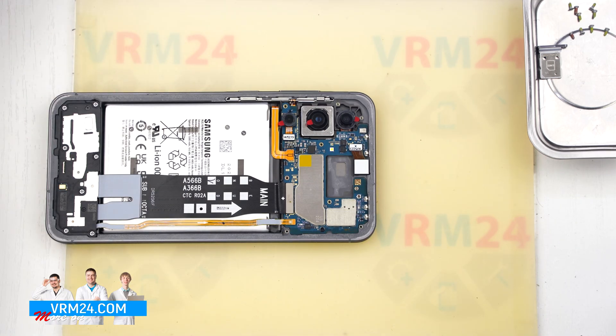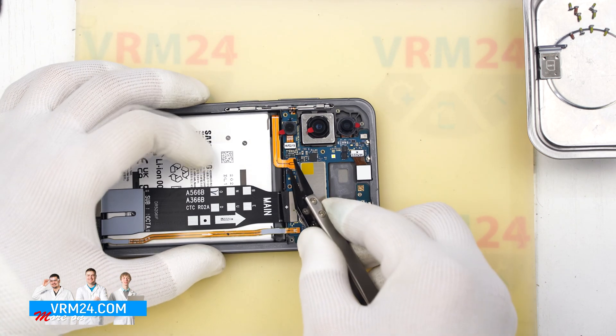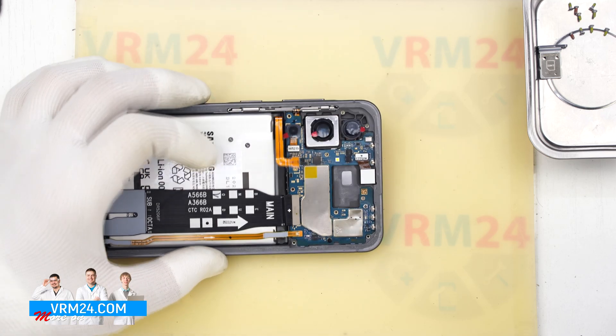Right now we can see where the speaker is located. Next, using a non-metallic tool, we disconnect the battery connector.